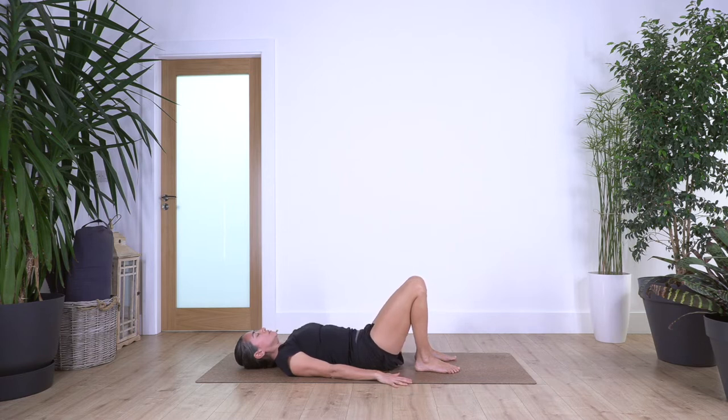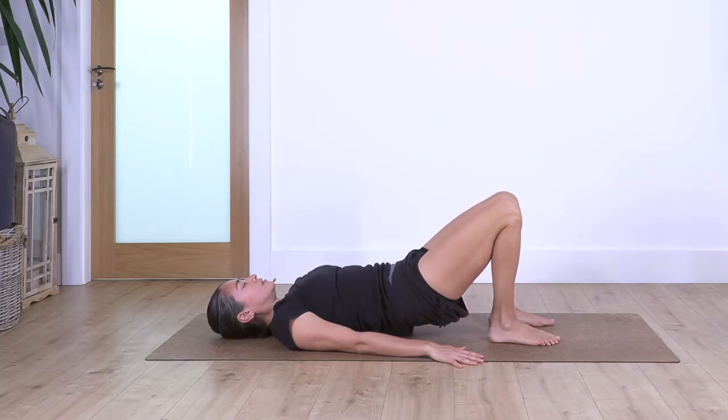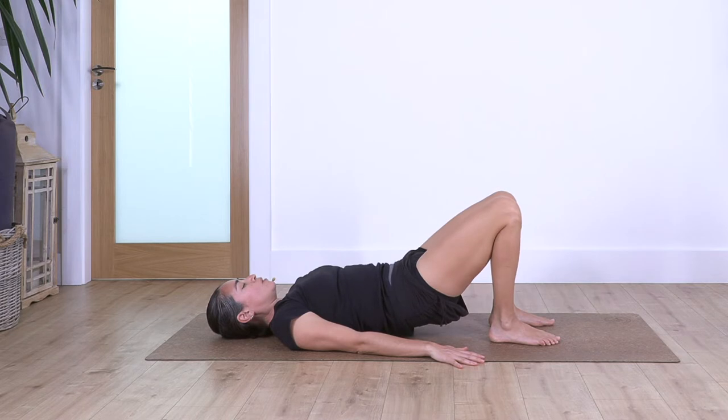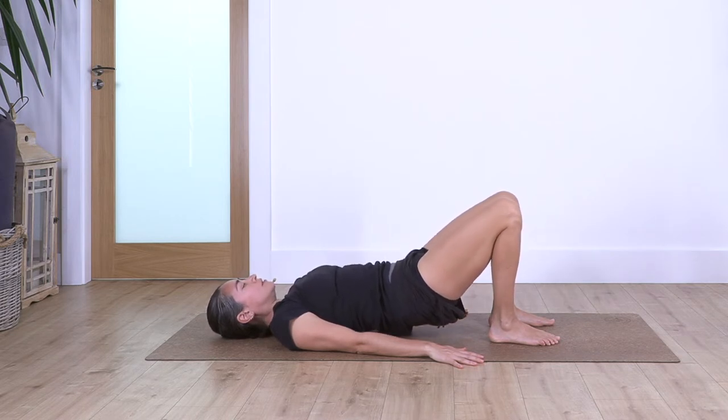Again, inhale, exhale, come up, inhale, and exhale down. And just one more — inhale, exhale, come up, inhale, and exhale down.